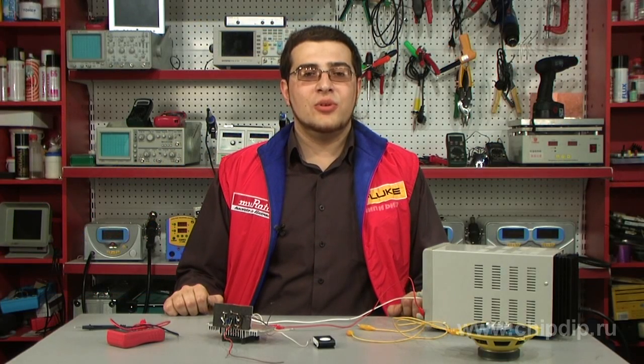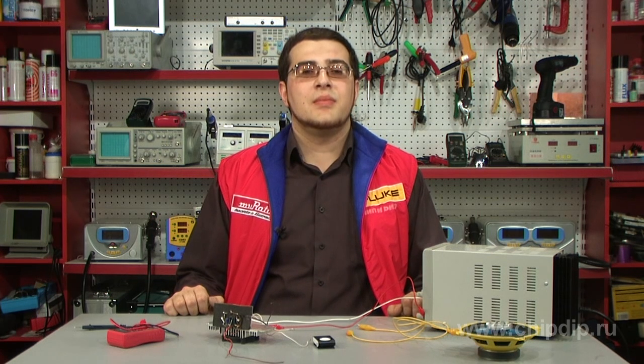We have dedicated a series of commercials to chips from a group of low-frequency amplifiers, and our Maxim Rudy has asked us to talk about chip UPC-1230H. We are happy to address his request.